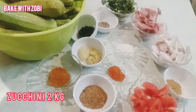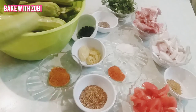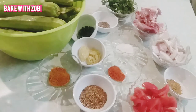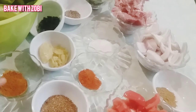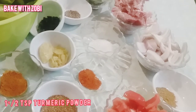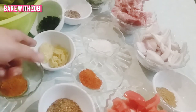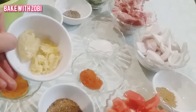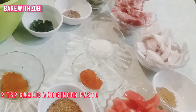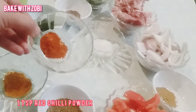We need zucchini — we wash them and peel off 2 kg. For this we need turmeric powder 1 and a half teaspoon, coriander powder 2 teaspoon, garlic and ginger paste 2 teaspoon, and 1 teaspoon red chili powder.